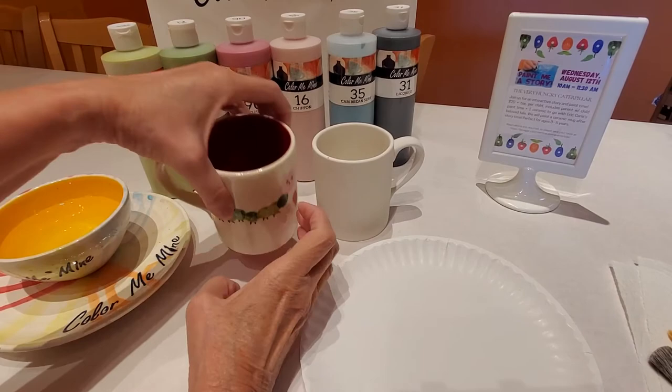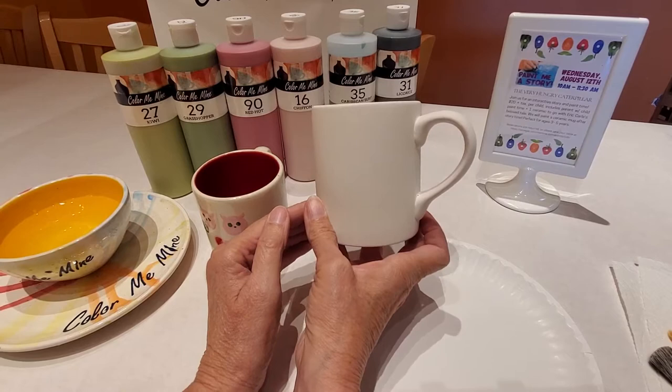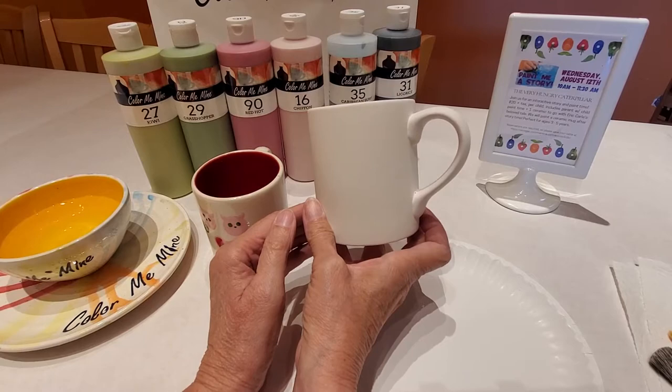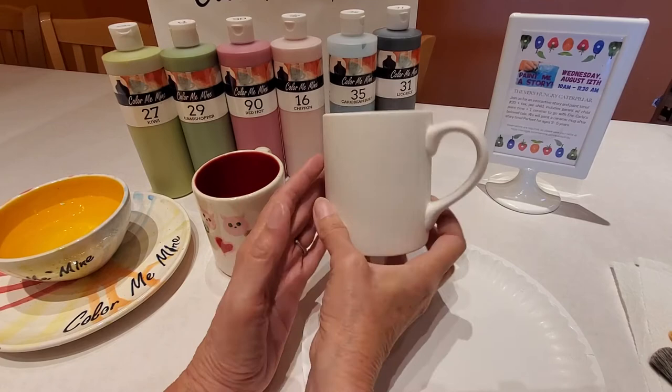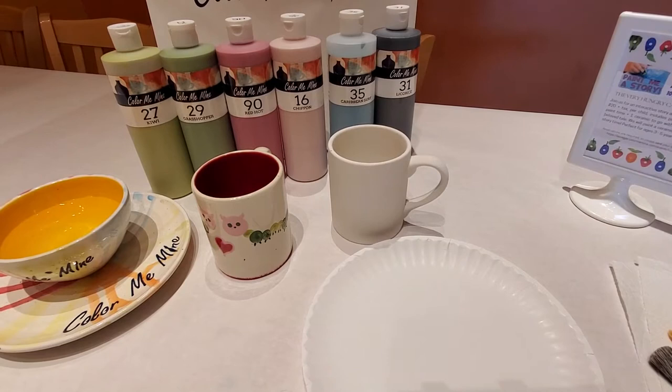If you want to put a name right on the handle, you certainly can do that too. We first start out by washing the mug just to make sure we've got all the dust removed from it. If you're in our studio, you can do that with the sponge and water we supply. I've already pre-washed this mug, and if you've ordered a to-go kit online, we've already pre-washed it for you. But if it's been sitting around for a bit, give it a light rinse to get any dust off so we don't get dust mixed in with our paint.